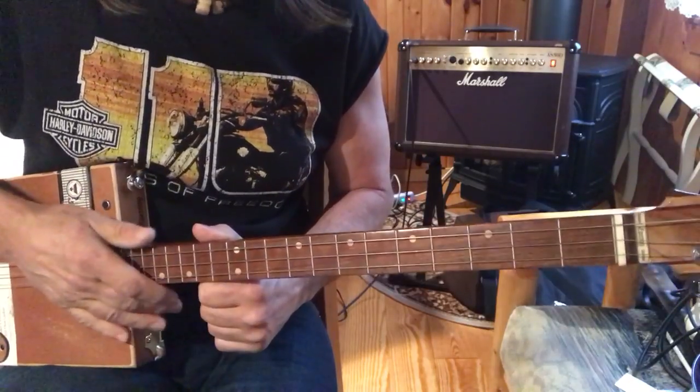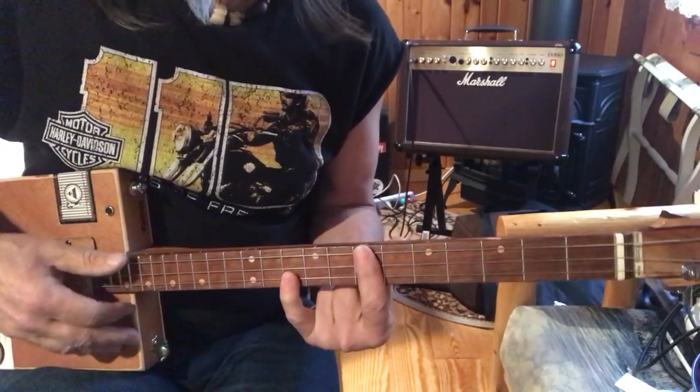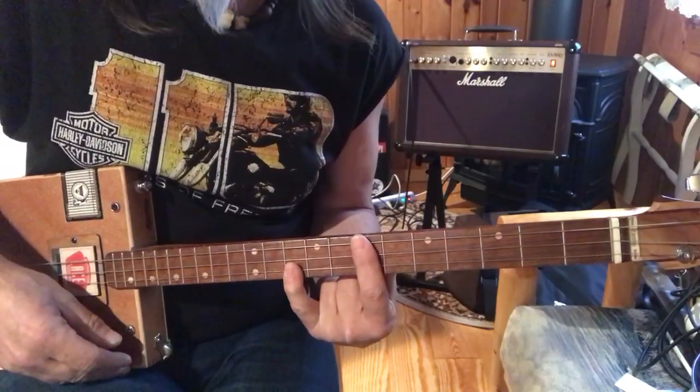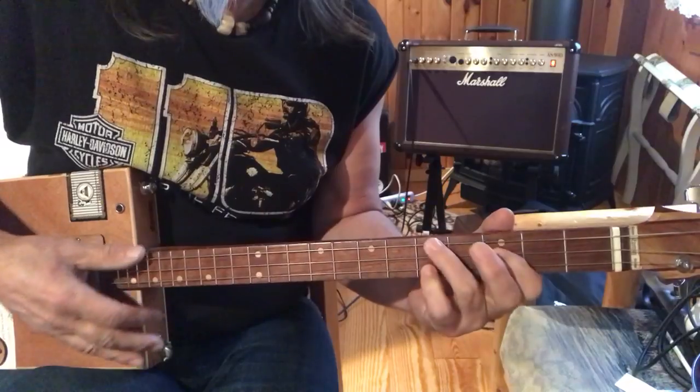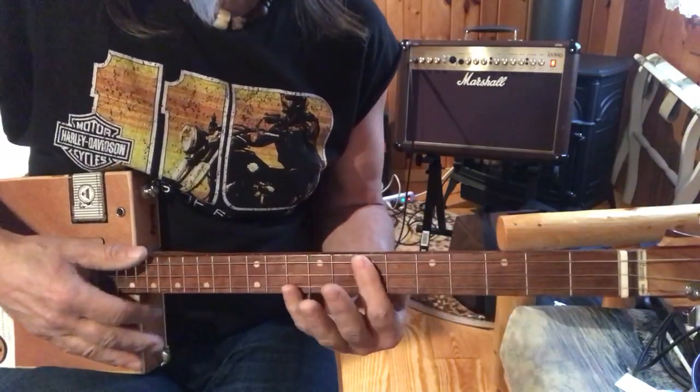So anyway, that's what this is. This is your D minor. This song is D minor, C, F, and D minor.